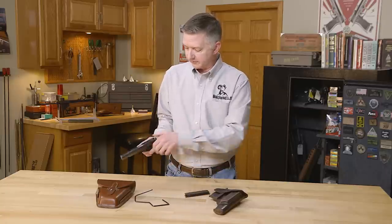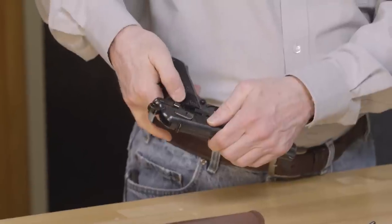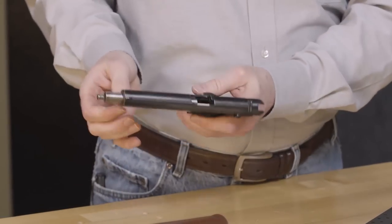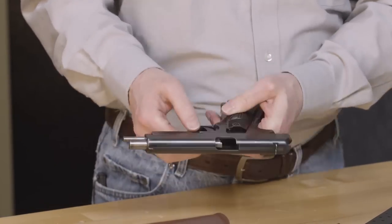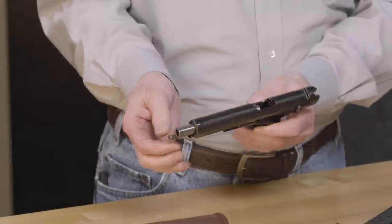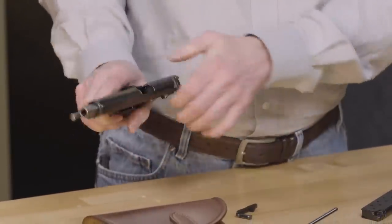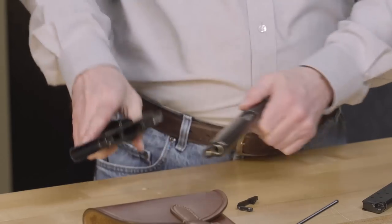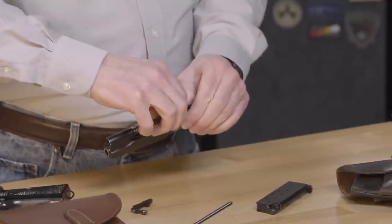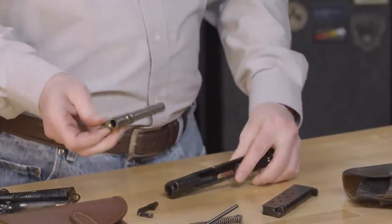Now to strip this down, first we'll check and make sure that everything is clear. There's a takedown lever over here on this side — bring it back and put it into that notch. Now the slide stop right here, you do not want to force that out. You can go down about that far and that's about it. The key to getting that out is to pull this guide rod forward and let that fall out. Grab hold of that there, release the lever, and the slide is separated from the frame.